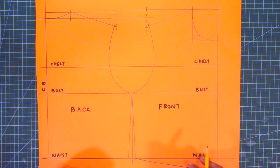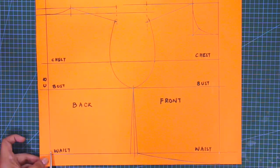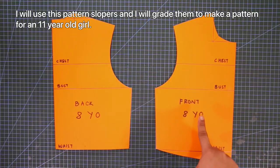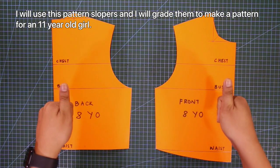And there you go. Now I have a bodice pattern for my 8-year-old niece. And I am just going to cut out the bodice from the paper. I will use these pattern slopers and I will grade them to make a pattern for an 11-year-old girl for my niece Fjell.